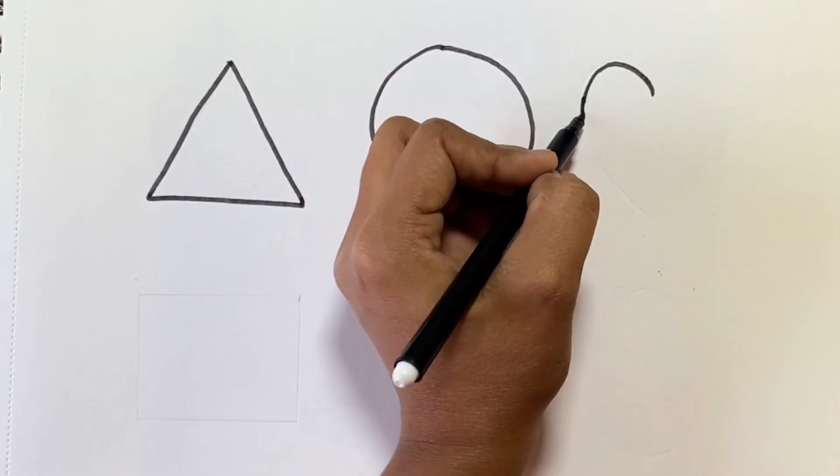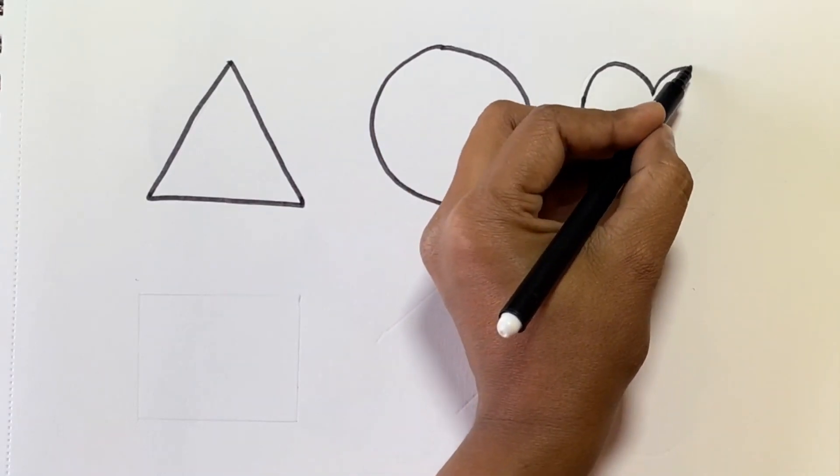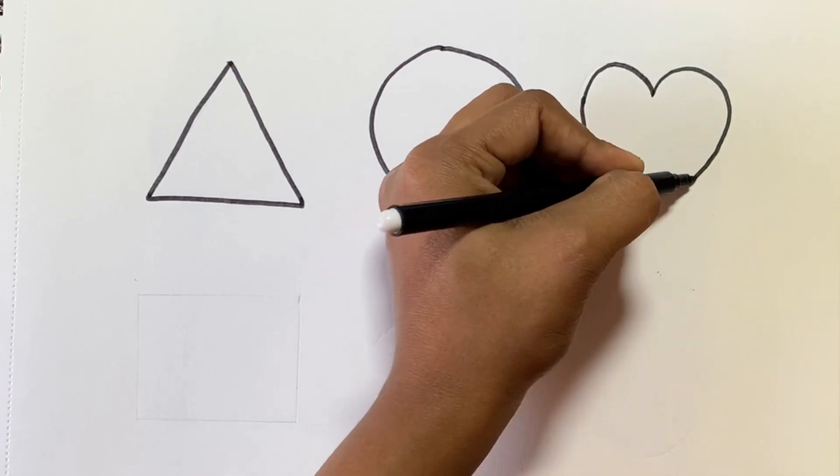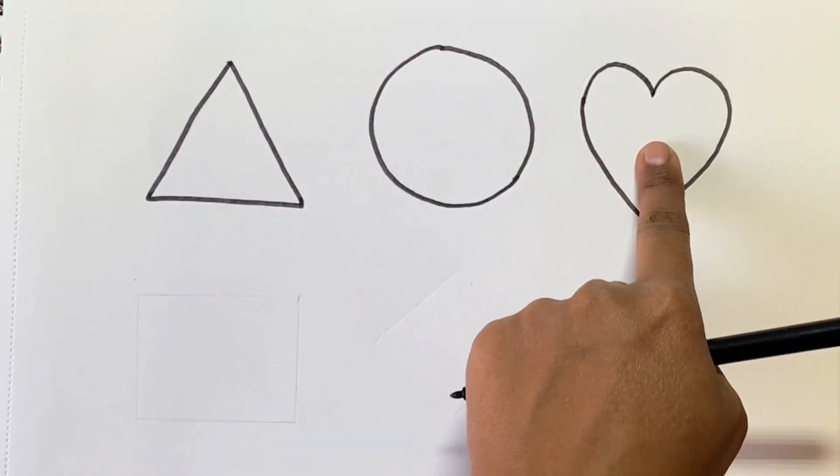Now we will draw a heart shape. This is a heart shape.